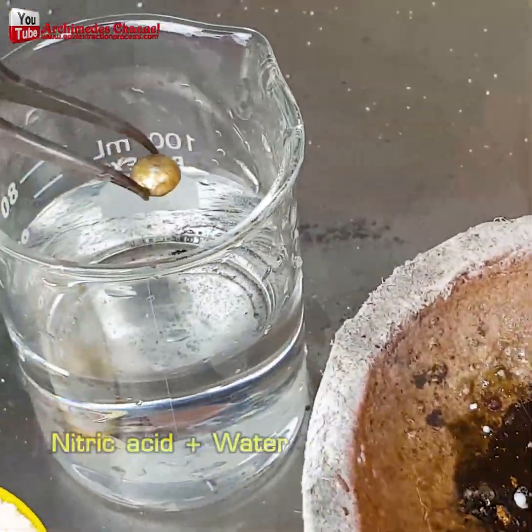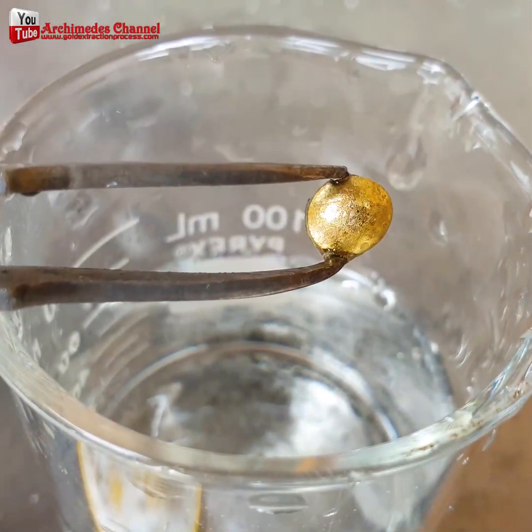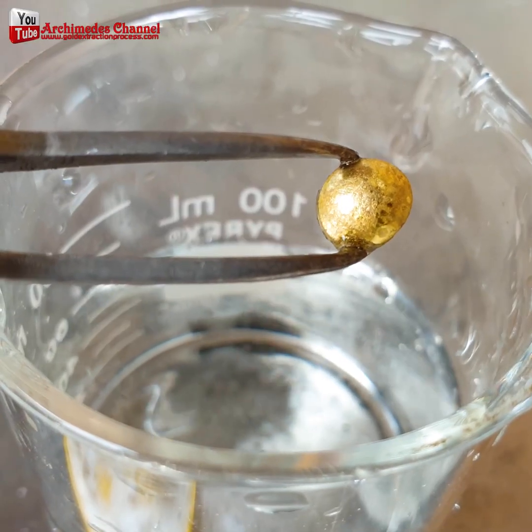The electrolytic process for extracting gold. Pretty cool stuff.